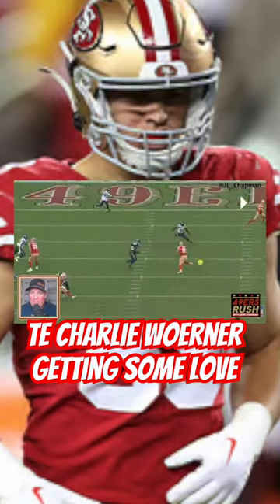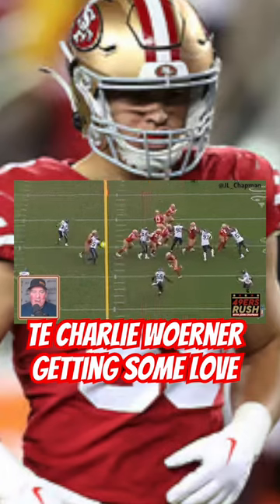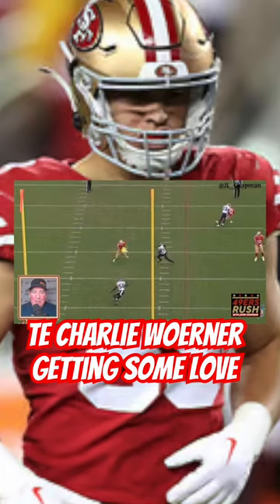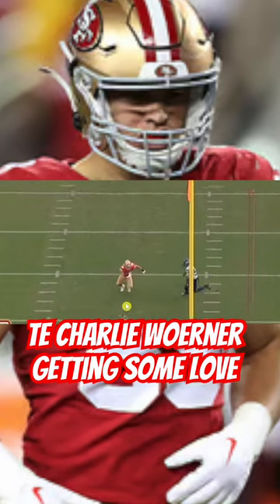He's like 'throw me the ball, throw the ball, I'm ready, I'm ready!' Love it, man. Love it with guys like that that just block all the damn time finally getting the rock. Though he spun the wrong way — you got to spin out right there, don't spin in. But that's okay.